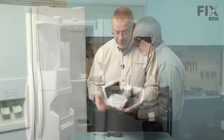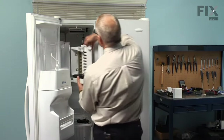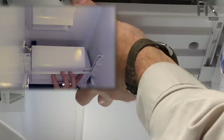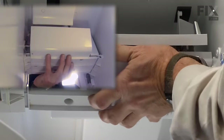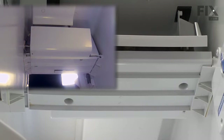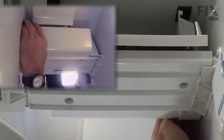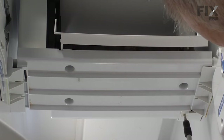Now we're ready to reinstall the ice maker. We'll stand it on end first, connect the wire harness, and make sure it locks into place. Now we're ready to slide it into the track — line up the rails on both sides and push it back until you hear those locking tabs snap in place. We'll reinstall the cover for the wire harness, just tuck that up from the back side over top of the harness, and then reinstall the quarter inch hex head screw.